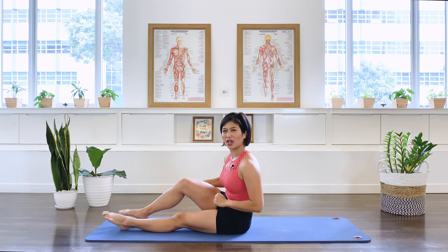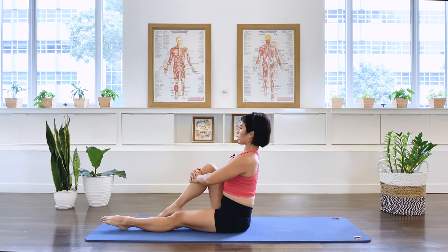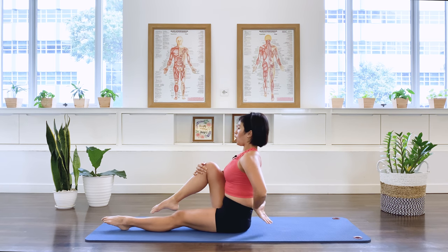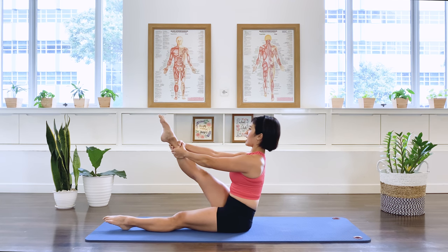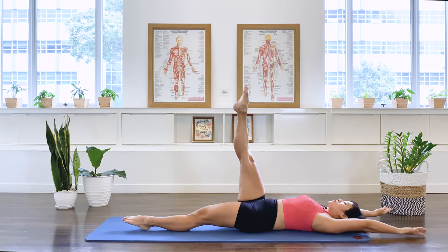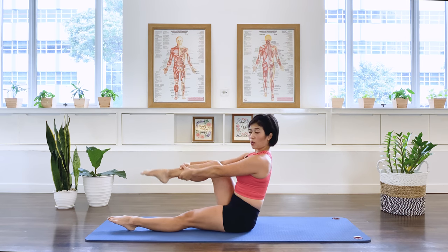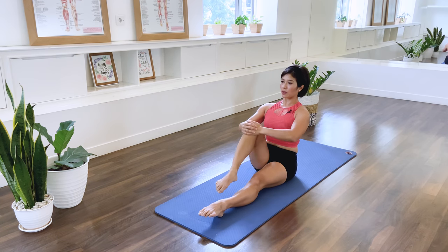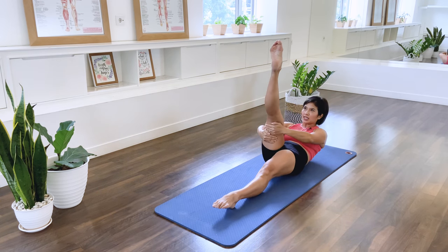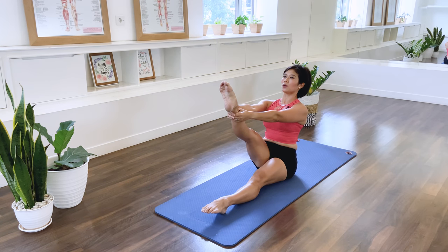Straighten the left leg. Moving to climb a tree — another reformer exercise. We're going to bend the right knee, sitting up tall. Compress the hip joint three times: one, two, three, holding the back long. Straighten the leg, then curl the spine — walk your hands down the leg: one, two, three. Circle the arms overhead, circle to the side, lift the head and chest up, left arm up, right one up, left one up, and lengthen the spine tall.